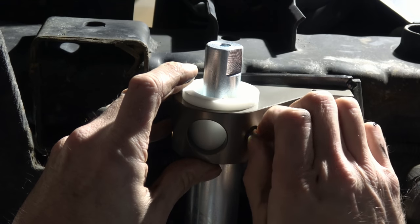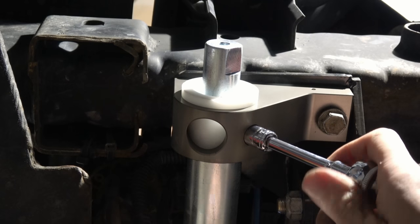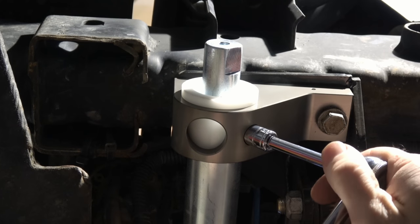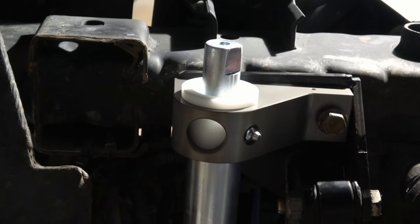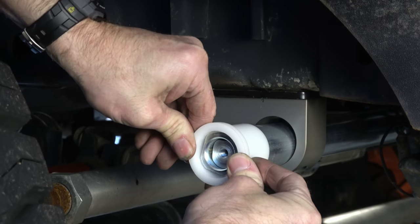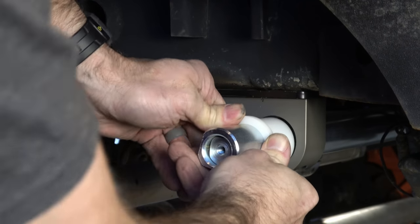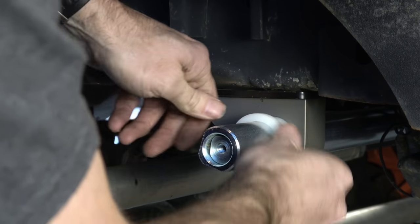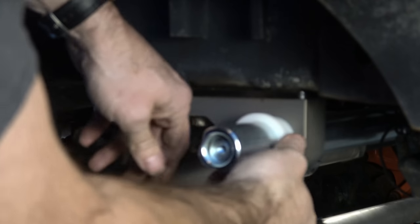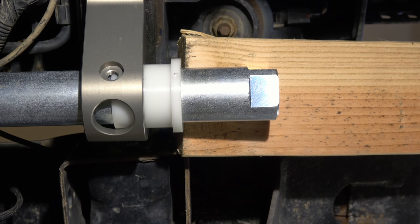I did put a little thread lock on this Zerk fitting, and then I'm going to tighten that down and hold that driver's side bushing in place. Now for the passenger side, it's a little bit snugger. This is why we left those rearward bolts loose, because you want a little bit of opportunity to work this whole thing together. Now be nice and gentle — you don't want to tear up the inside of those bushings.